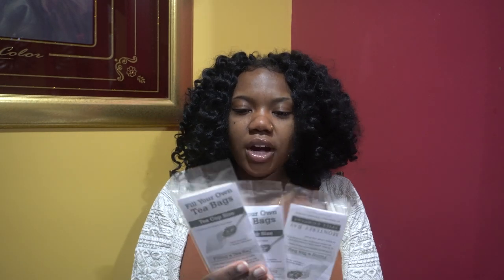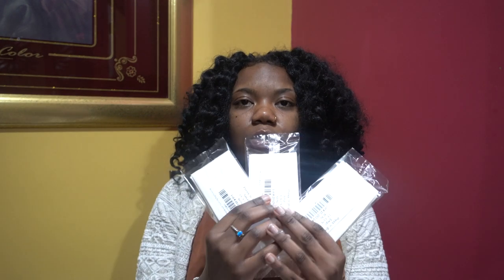I already had these open — I know y'all are like 'girl, why did you already open this stuff? It's supposed to be in the box.' I had to sell some stuff so I had to open it. But these are my tea packets. I'm probably gonna have to order some more — I used three already. I do make my tea all from scratch, so I order tea bags to put the tea inside.